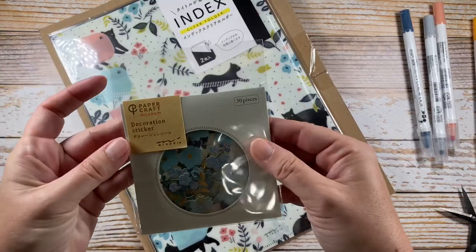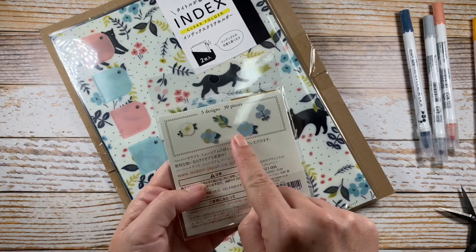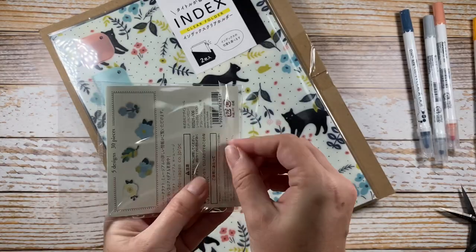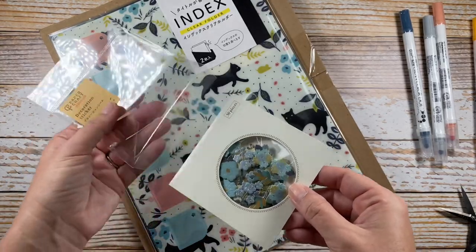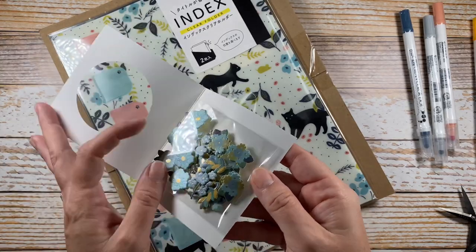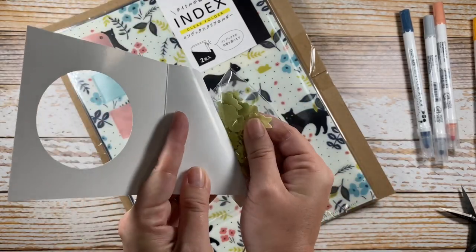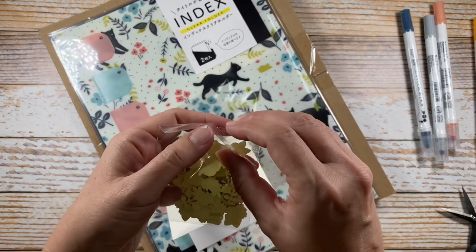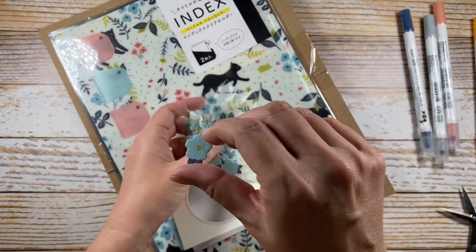We'll be trying those out soon. These are little individual floral stickers from Midori — 30 pieces. They just look substantial, like thick... oh, they are thicker than card stock. I didn't realize they were going to have that much dimension to them, so they're almost like a puffy sticker. The texture on the outside is matte, and they almost have a sheen to them.